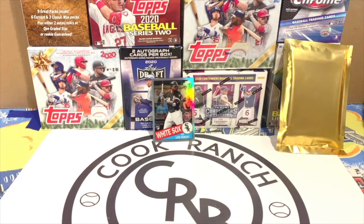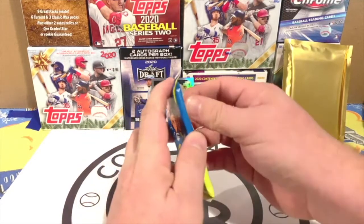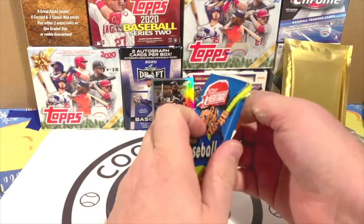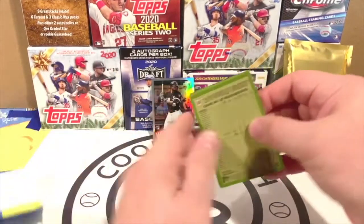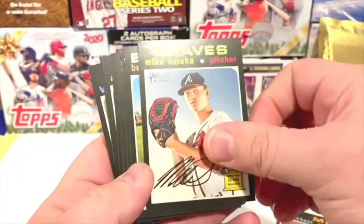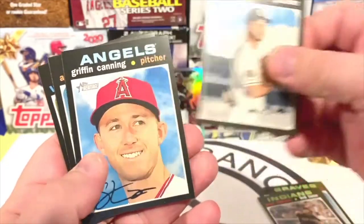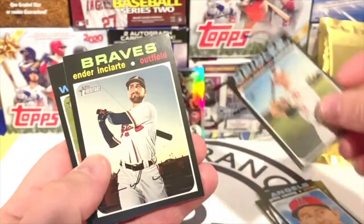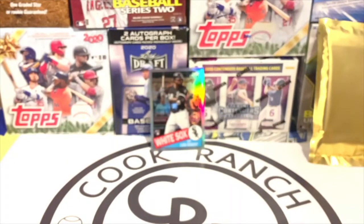Next I'll do the 2020 Heritage. These new cards look like old paper cards — really cool design. The first card doesn't have an autograph. They all have a facsimile autograph on them, but you have to look closely because the blue ones are actual photographs — real autographs.